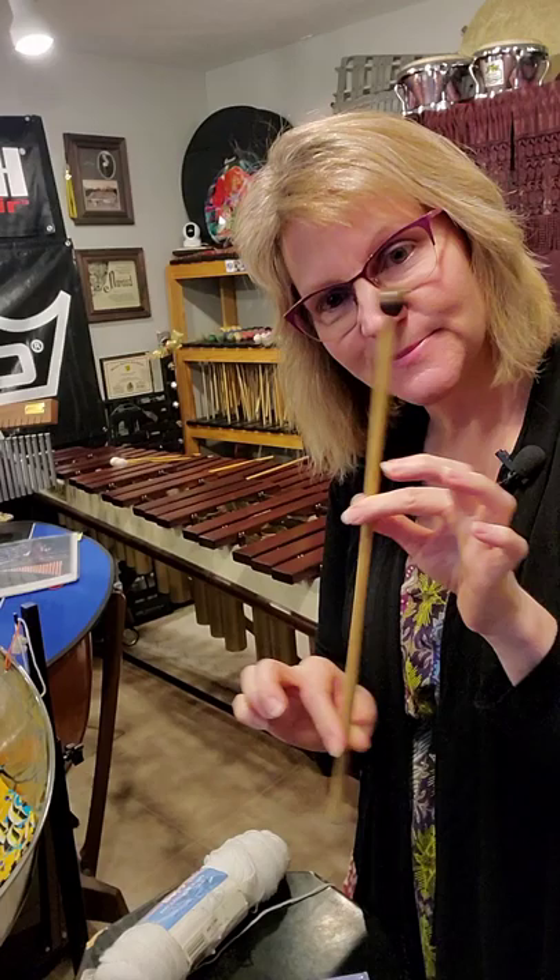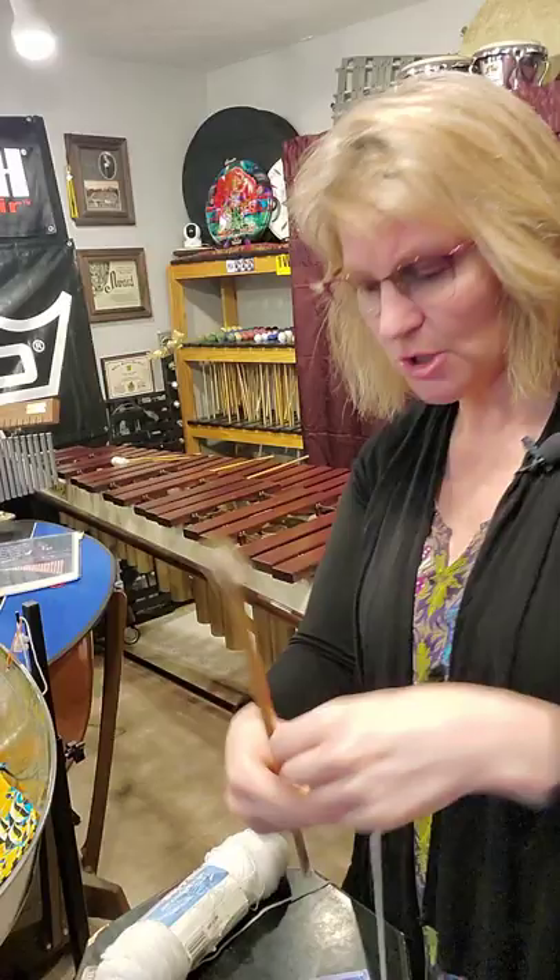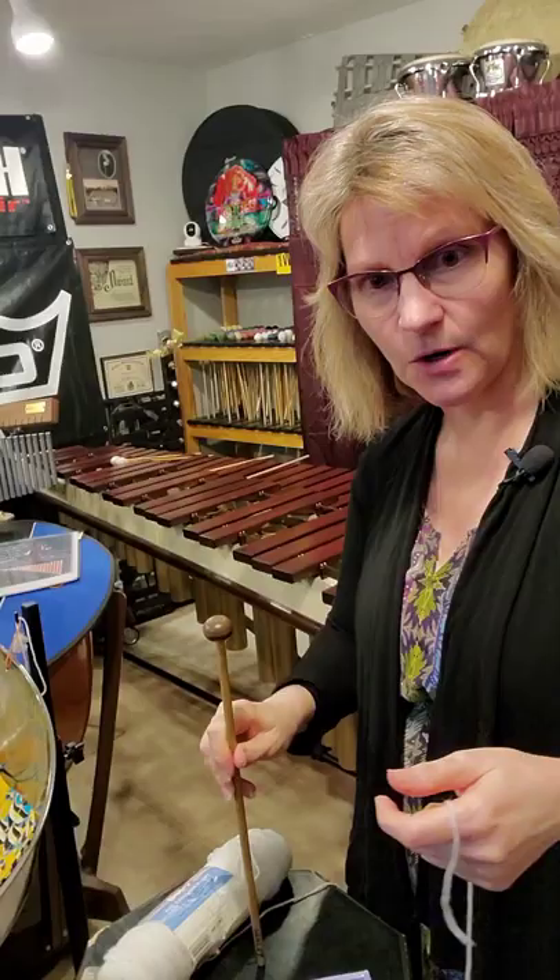And of course a naked mallet. This is one I've had forever — it says Haley on it. I have mallets from many many moons ago. Anyway, so first thing you do...